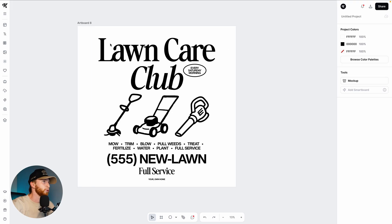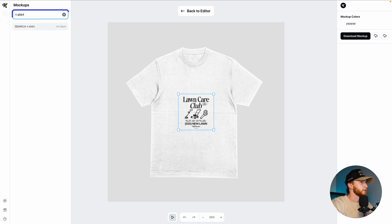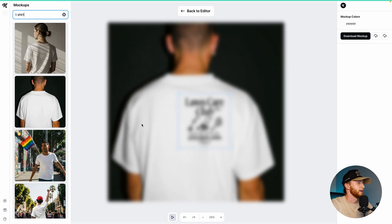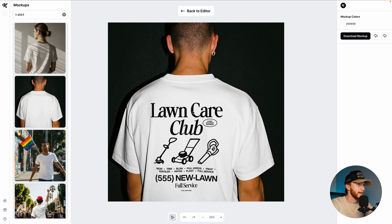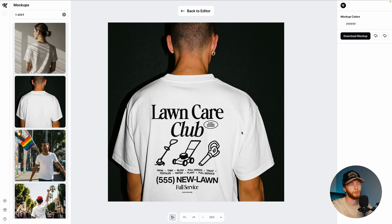Now that I've got my cool design, I click my artboard tool and I can actually go ahead and mock this up right in Kittle on a nice oversized t-shirt. This guy looks like he's doing anything other than taking care of a lawn — he looks like he's on vacation — so that's probably not the right mock-up. This one is actually kind of fire and I would love to see it on this nice oversized t-shirt. Like that is the most fire lawn care shirt — it makes me want to start a lawn care business called Lawn Care Club and have this be the shirt that people wear.